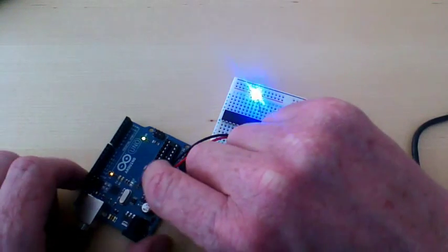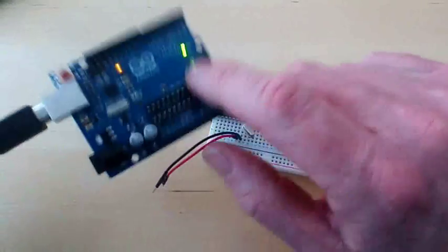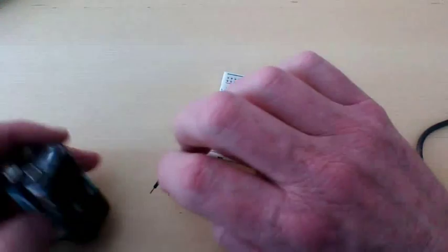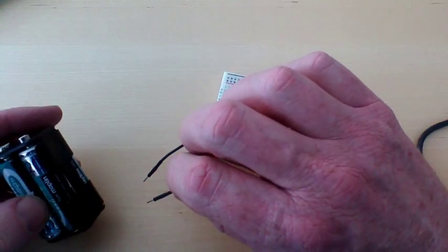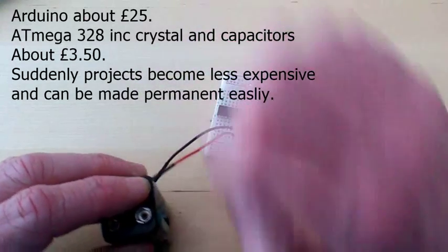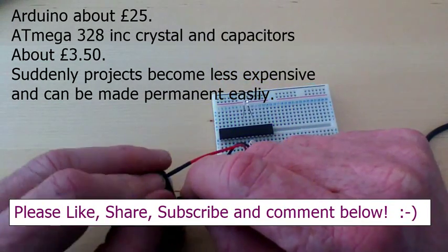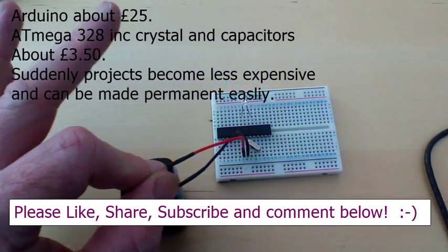Just to prove it - because we've got a few seconds left - unplug from the Arduino board, get rid of that, and bring in some batteries. Just four rechargeable batteries which adds up nicely to just under five volts. Positive and... boom! We now have a completely standalone Arduino running off four batteries.